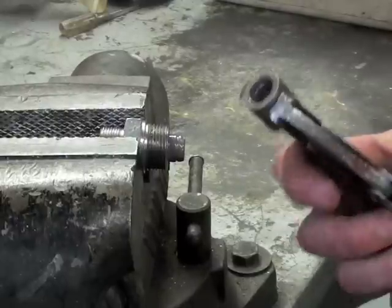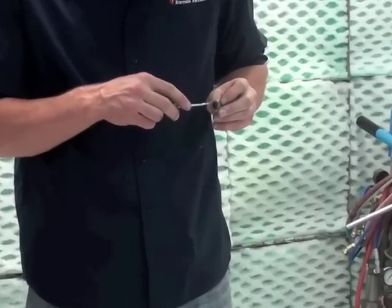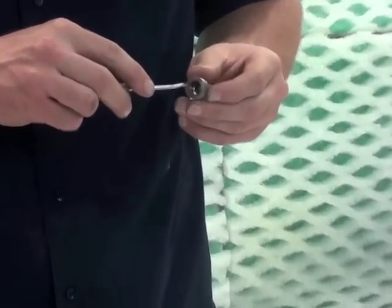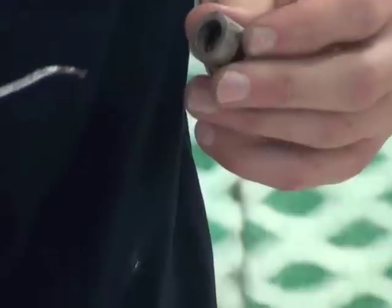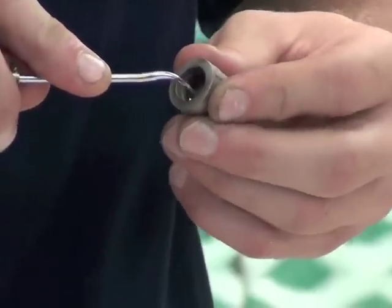When using the vice grip, be careful not to squeeze too hard on the cage because it can damage the case. Once the ball cage is removed, you then have to remove the clip out of the cage so that it releases the ball. The clip sits inside a groove inside the cage. The easiest way to get it out is to use a sharp pick of some sort.